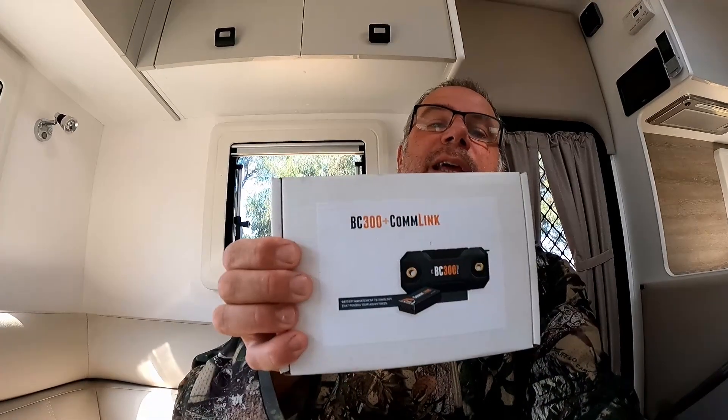Hi guys, welcome back to Posse Adventures. Today I'm just going to go through something new I've bought for the van. What I've bought is the BC300 and Comlink.